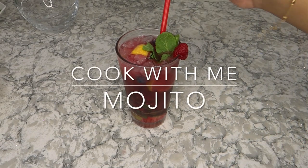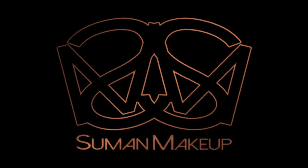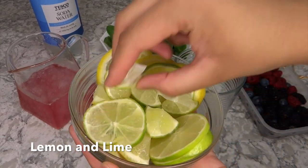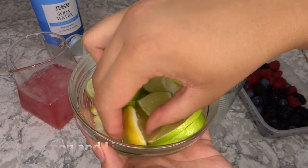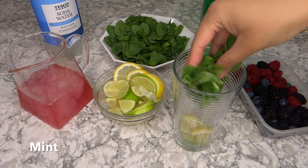Hi guys, welcome back to another video. Today we're going to be making mojitos, and I'm going to be doing a berry one. First, what you will need is some lemon and lime — you can slice them or dice them, whichever way you want. Put a few of them into your cup.